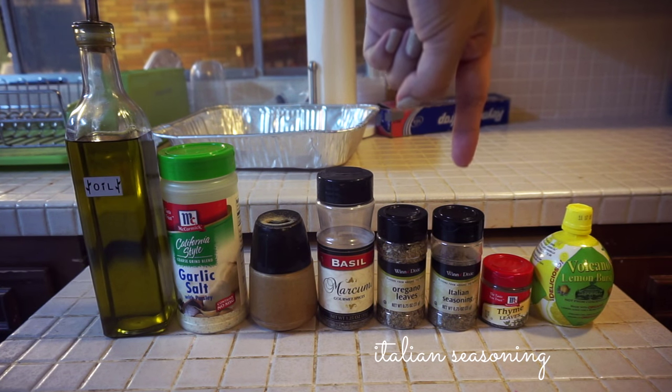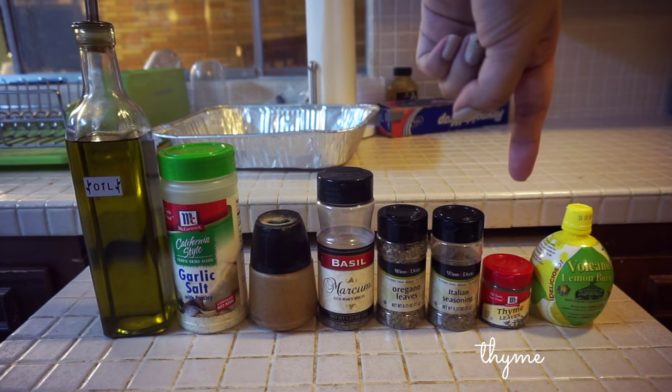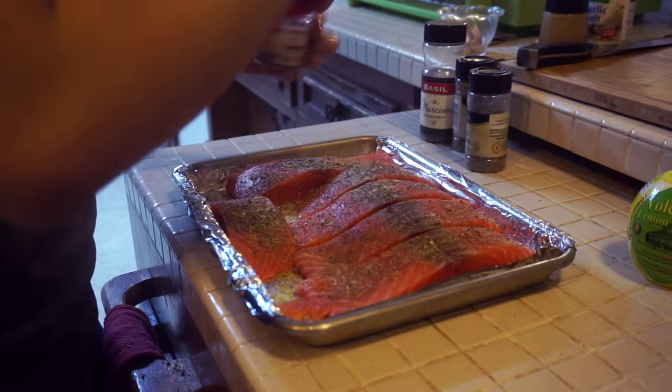Honestly, I could put Italian seasoning on everything. It's so easy — just give a nice little tap of that, and then you're going to grab some thyme and dust it right on top.